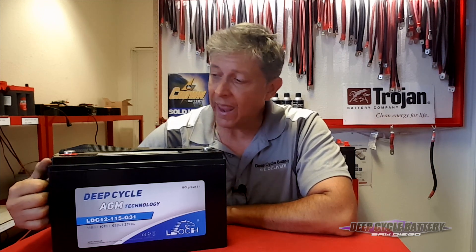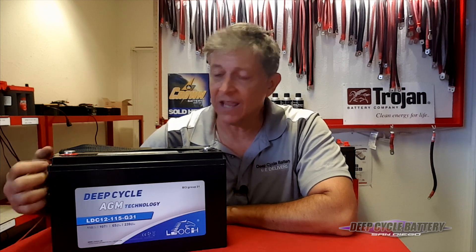That rivals a 6-volt battery. In the past, we've always said 6-volt batteries are the best way to go for dry camping. And I will tell you now that you have another option with the Glass Mat. The Glass Mat by Lioch, with its high cycles, can take the place of some 6-volt applications.